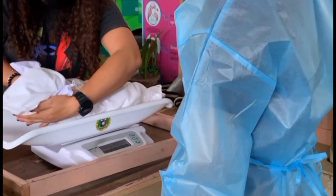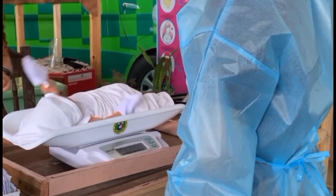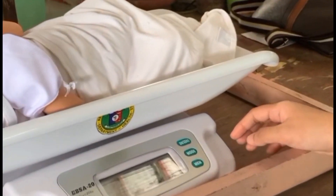After turning on the pediatric scale, ask the mother to put the infant on the scale. Record the weight of the infant in pounds or kilograms, preferably without heavy clothing or shoes.